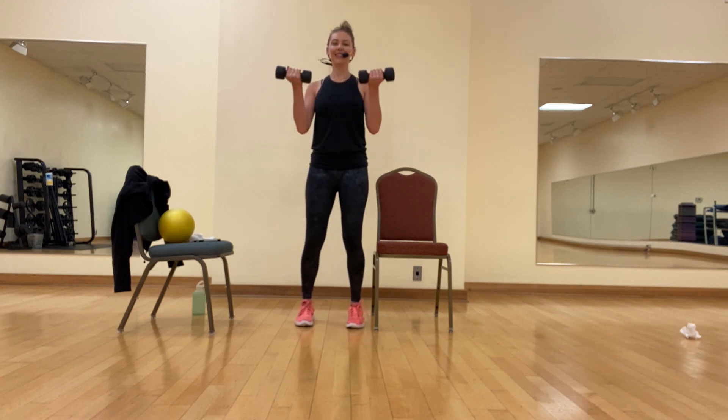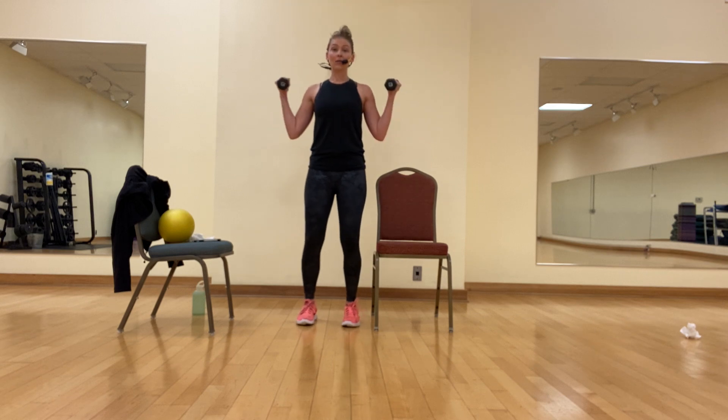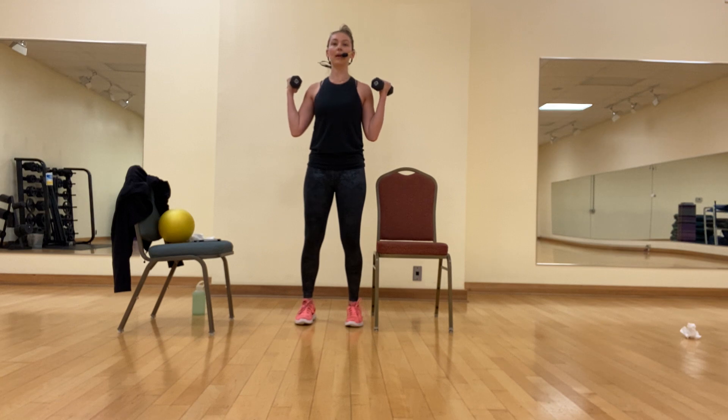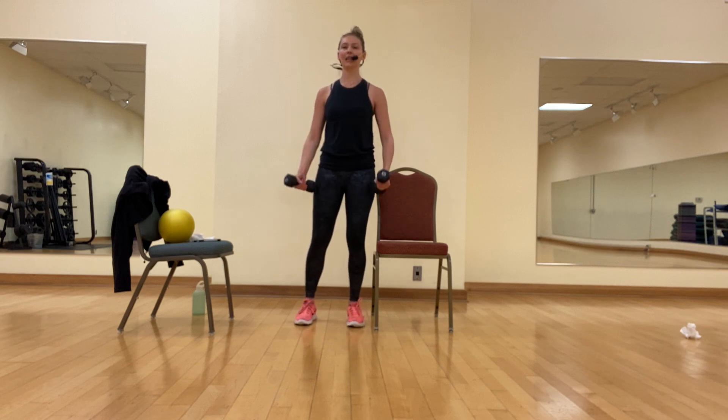Let's take this out to a wide W curl — so we go up to the sides. As you do this, we want the rest of the body to stay in form. Don't lock those knees, don't lose your core connection, shoulders stay relaxed. We're going to come center with those weights, crawl halfway up, open the palms, and pulse — seven, six, five, four, three, two, and relax. Shake it out.